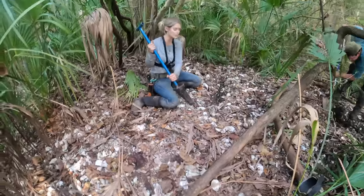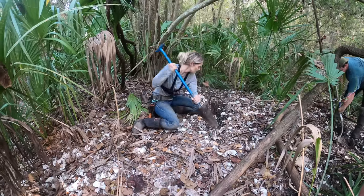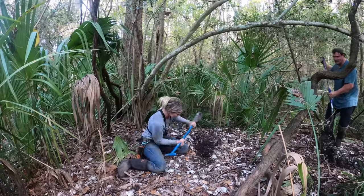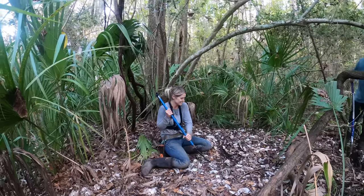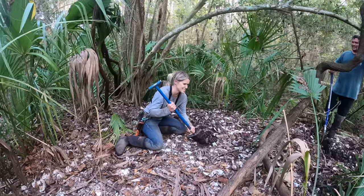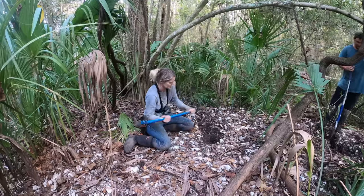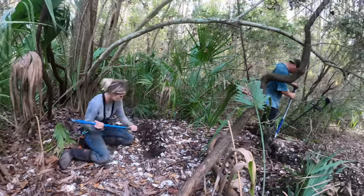Ready, set, go! You're doing a great job - just like that and then I get deeper and deeper. How deep are you gonna get? Don't hurt yourself - you'll get backlash. You're doing a good job though; if you keep up that rate we might have a hole.